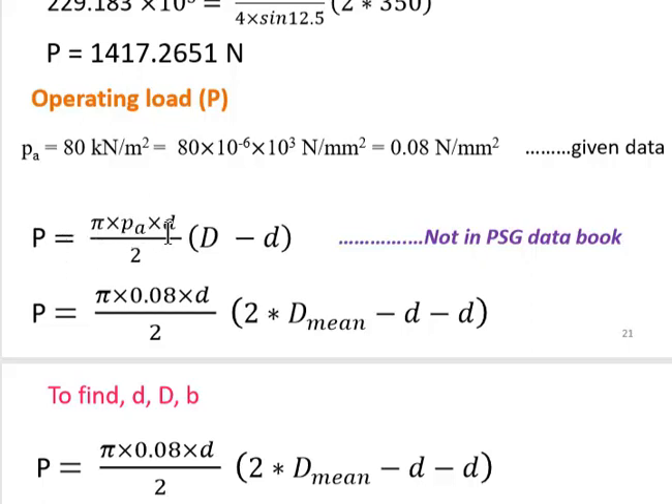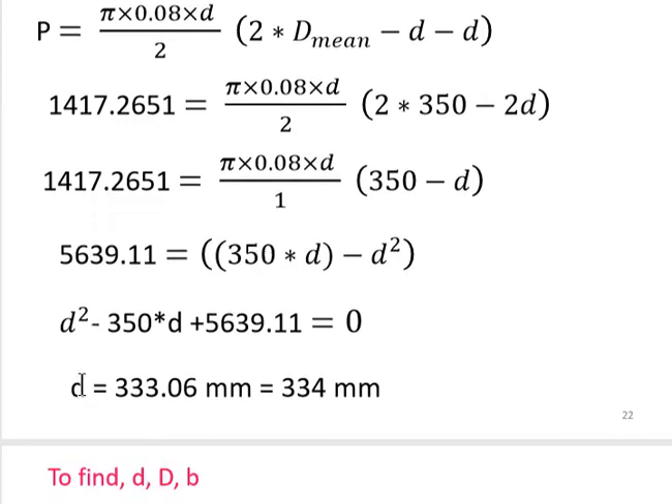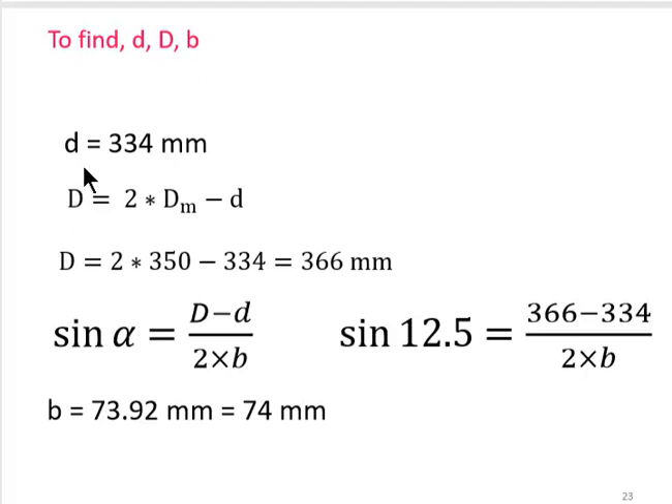Using the wear theory formula for operating load: P = (π × p_a × d) / 2 × (D − d). We know capital P and D_mean, but small d is unknown. Substituting the known values, small d comes around 334 mm. Therefore, capital D = 2 × D_mean − d ≈ 366 mm. Using sin α = (D − d) / (2b), substituting gives the face width small b ≈ 74 mm.